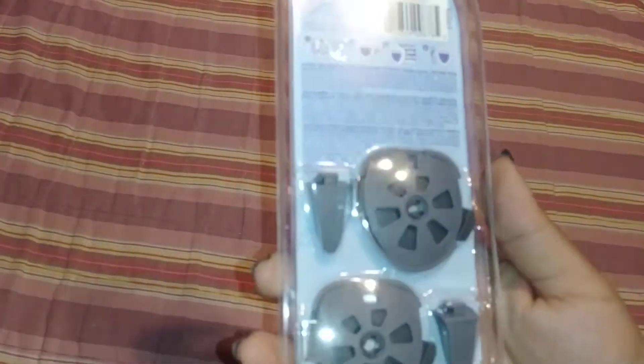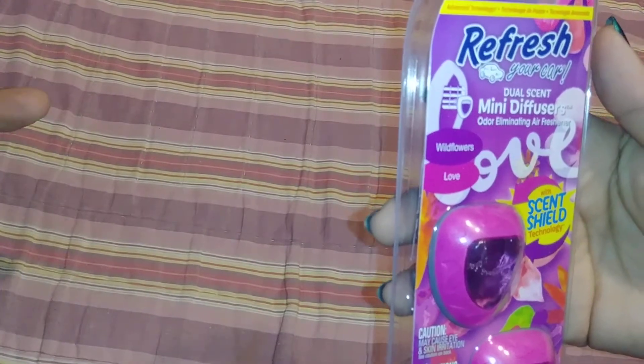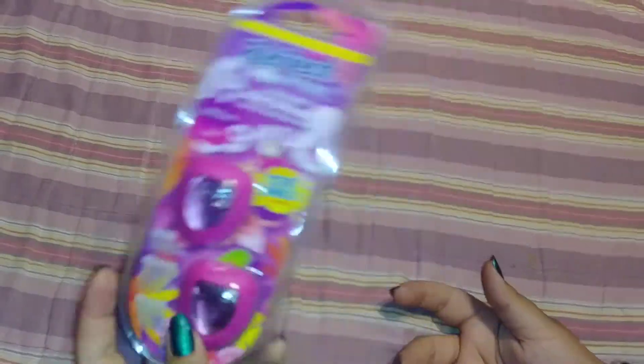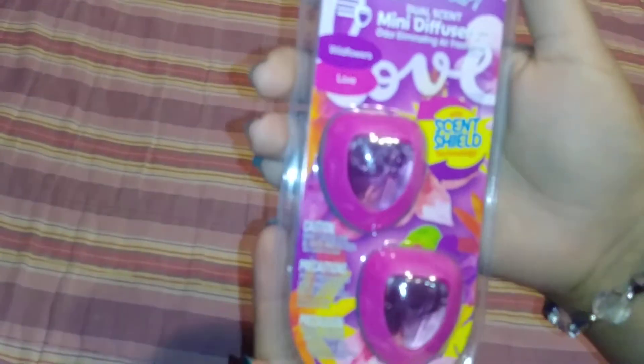The first thing I picked up was this refresh for your car, and it smelled really, really good. This is in Wildflowers and Love, and it's for the hubby's car. They smell really good — that's how it looks there.